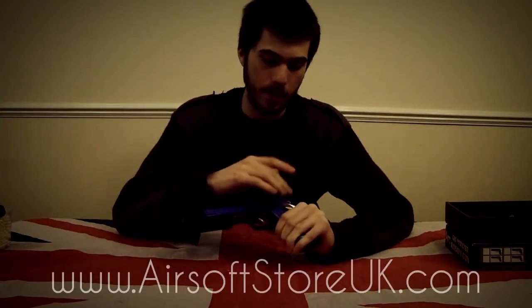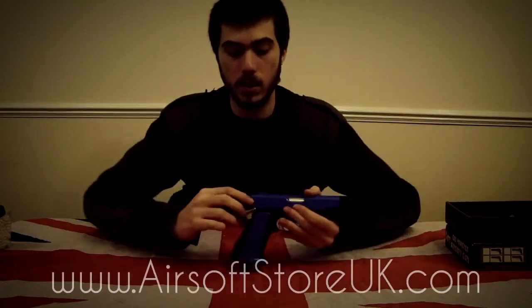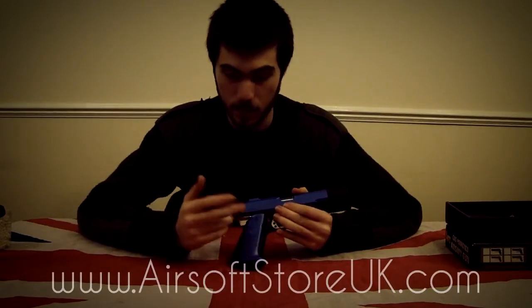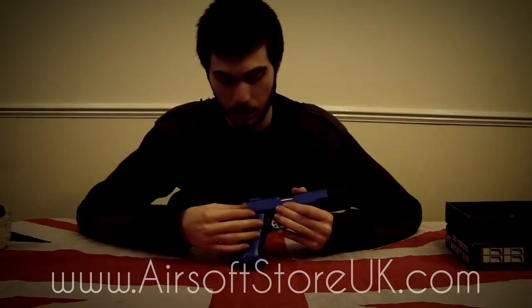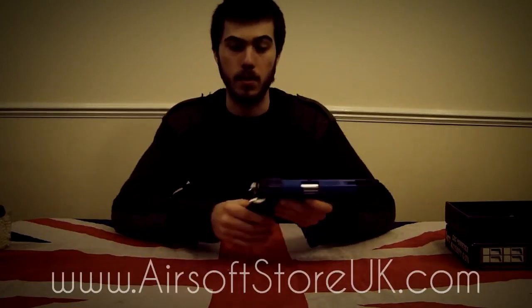The safety on this — it does have a working safety right here. When it is pushed down, that is fire and you can easily squeeze the trigger. Push it up, and that is safe. It does also have a dummy safety on the other side. This doesn't actually do anything — looks like just a dummy, but looks pretty cool on the other side, just to give it that little bit of symmetrical feel about the gun.